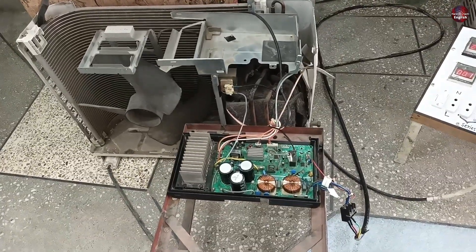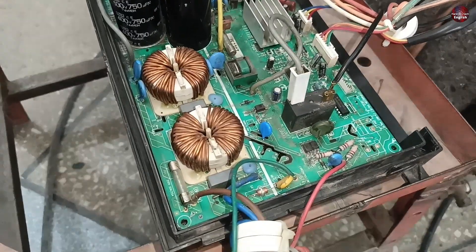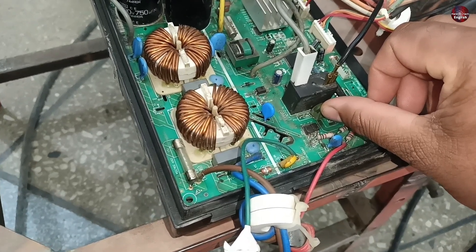The fan motor of the air conditioner has started to work. The compressor has also started, and the PTC sensor is now not heating up.